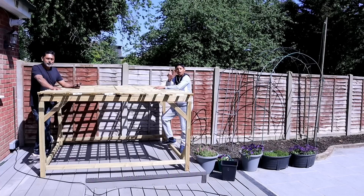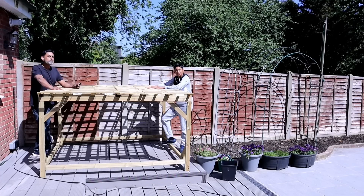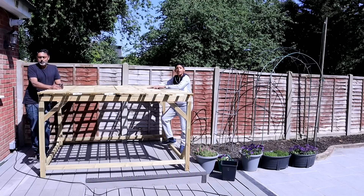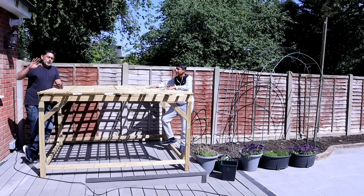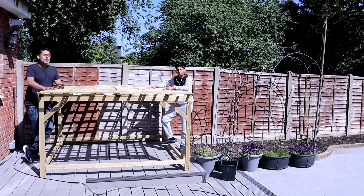Step number one for building a wooden trellis: choose a location to install the trellis. Choose a location where there's plenty of sunlight, preferably south facing. You need to have at least six to ten hours of sunlight to do well with your bottle gourd, so location is so important.